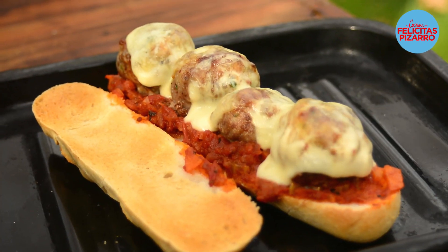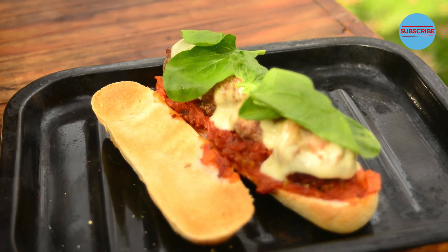This baby is ready. Now let's finish it with some fresh spinach. You can use rocket, basil, whatever you want. A drizzle of olive oil.